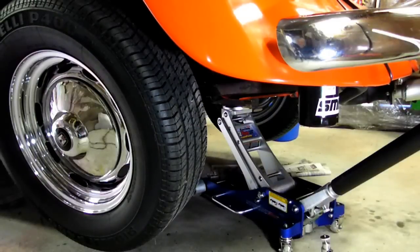And that's my little look at the remote oil filter on the Volkswagen Beetle.